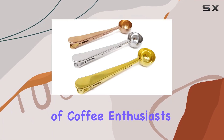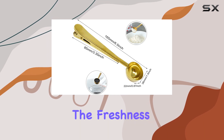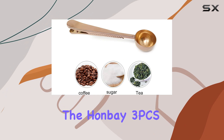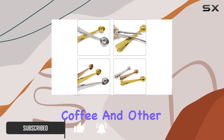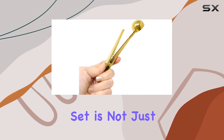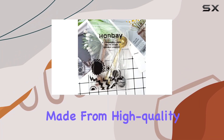In the world of coffee enthusiasts, precision is key. Whether it's brewing the perfect cup or ensuring the freshness of your coffee beans, every detail matters. This is where the Honbay 3-piece stainless steel coffee scoop steps in, redefining the way we interact with our beloved coffee and other powdered essentials. Crafted with the discerning coffee drinker in mind, this set is not just a tool — it's a game changer for anyone who takes their coffee seriously.